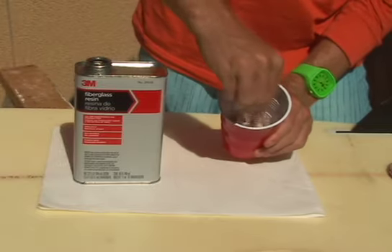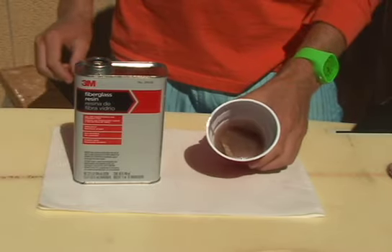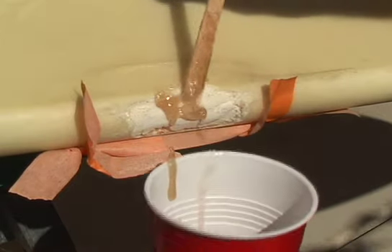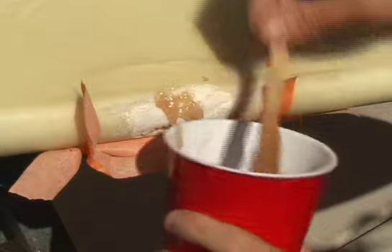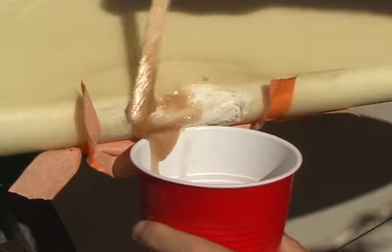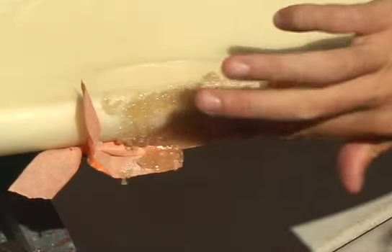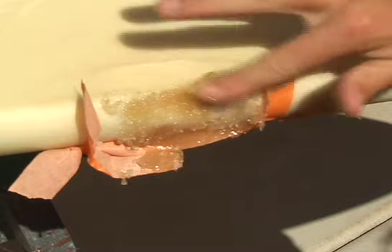Mix it up until it is nice and thick. Use a spatula, mixing stick, or your finger to apply the mixture to the ding area. It's okay to apply more mixture than you'll need. Don't worry, it is normal for your ding repair to look messy like this one.